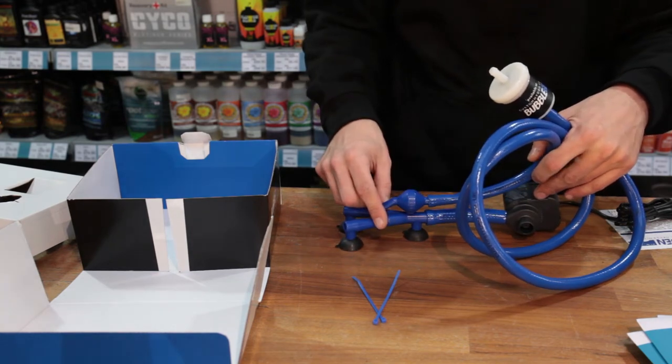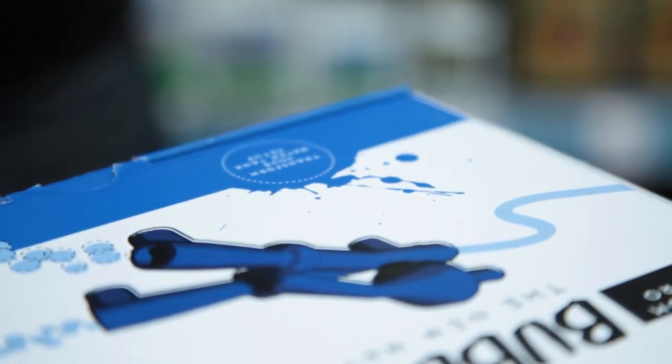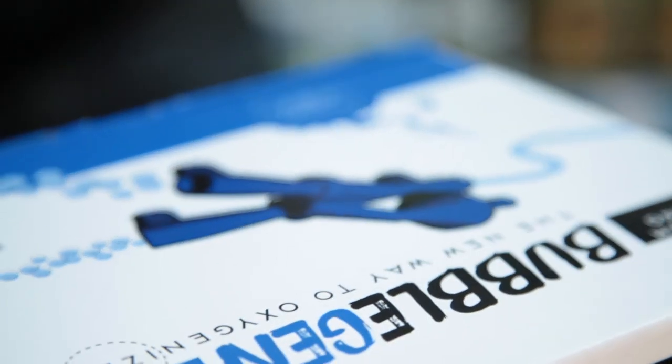By drawing air in from outside, you'll help to keep the nutrient solution cool, which is good news because roots don't really like temperatures over 21 degrees C. Anything over that can start to promote the growth of pathogens and cause root disease.